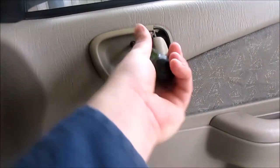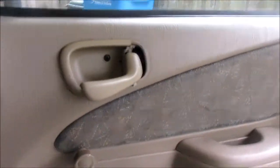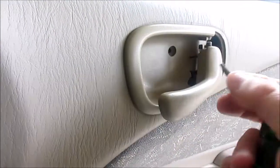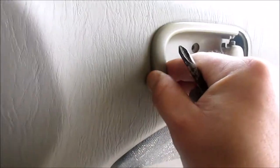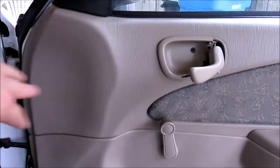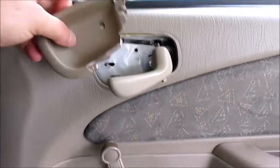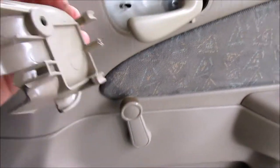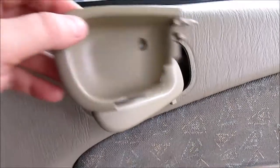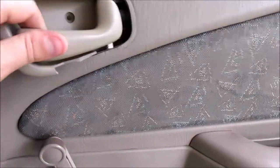First thing we have to do — get the screw out. On these Toyotas, you have to push this plate towards the front of the car. Push it to the front and it'll disengage these two little lock tabs back here out of these holes. That's the trick to these. Instinctively you may want to try to pull back, but you have to push this whole assembly forward.